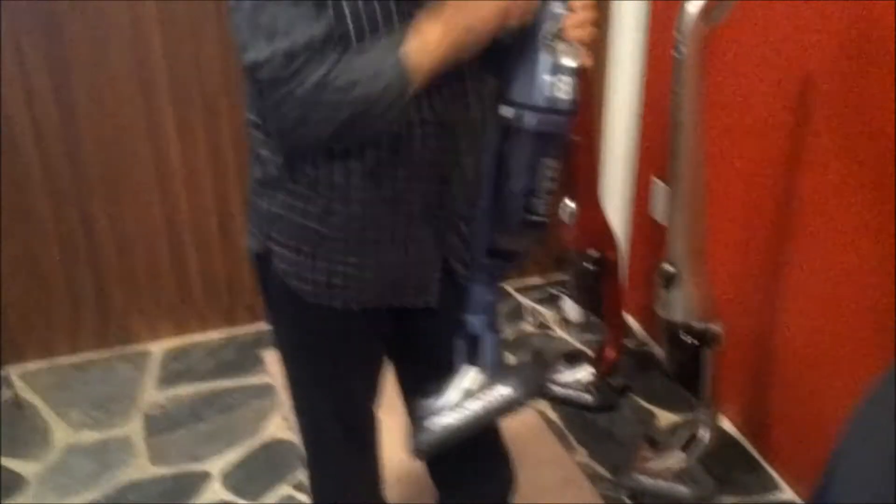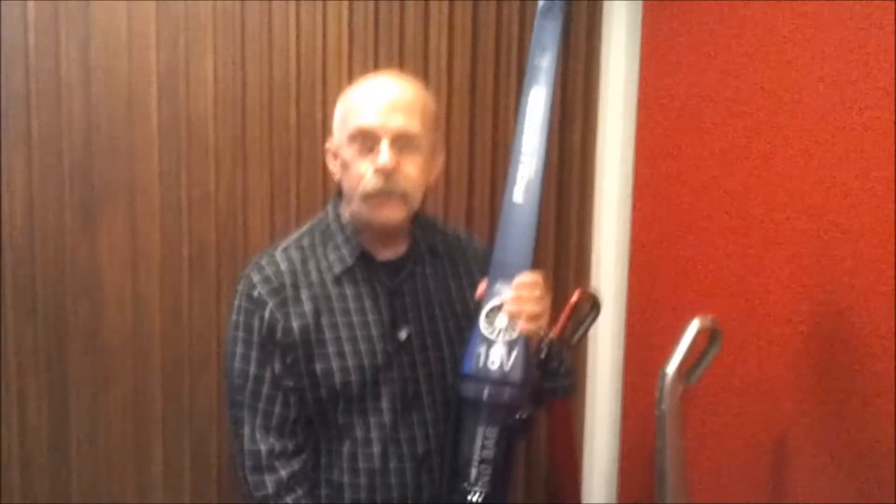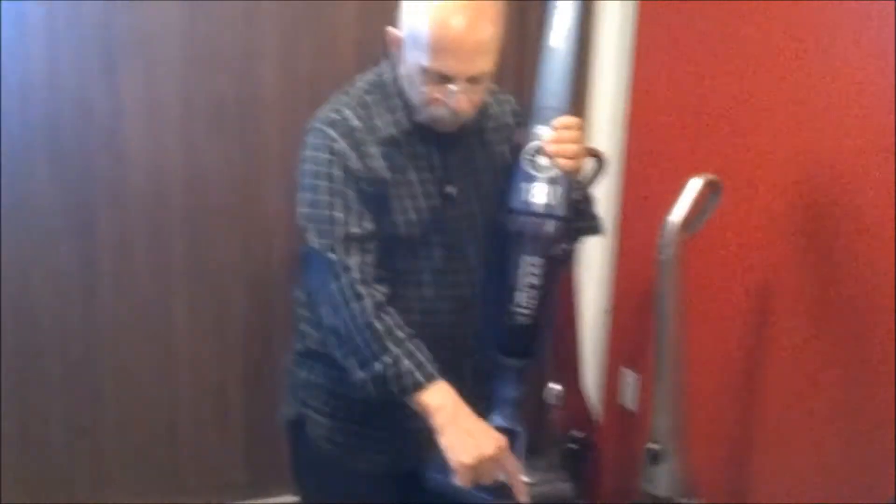Forgive the camera work — we don't have Dennis today. And Alex, I apologize for saying your camera work is not the best. This is from Rowenta, and this is their new Delta Force Stick Vacuum Cleaner.